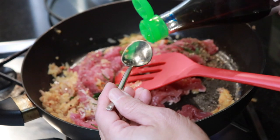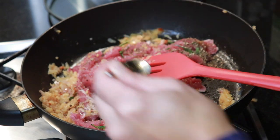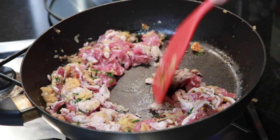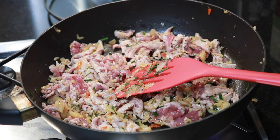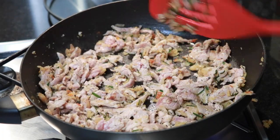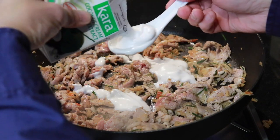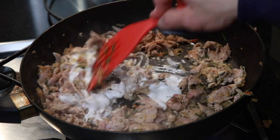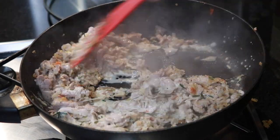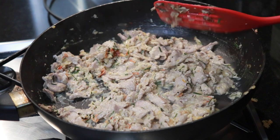Adding two tablespoons of fish sauce — that's one, and two. I can smell it — it smells nice. Now adding the sugar. And lastly, three tablespoons of coconut cream — that's one, two, and roughly three. I'm going to lower the heat. Okay, it's cooked. Smells really, really good. And that's it — I'm going to turn off the heat.